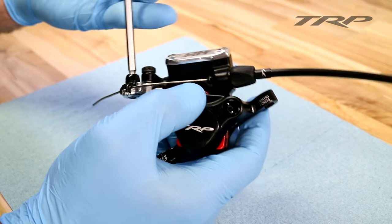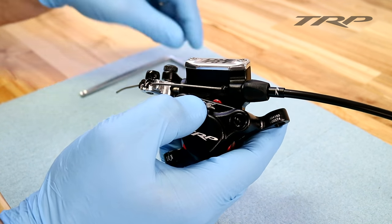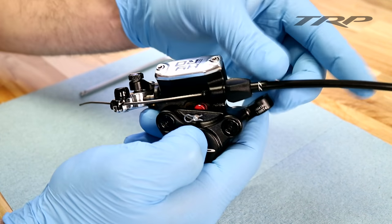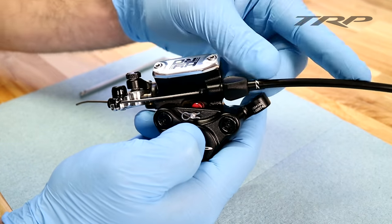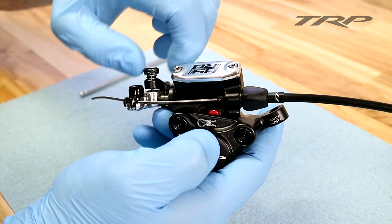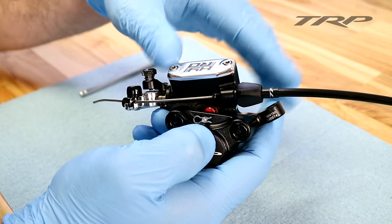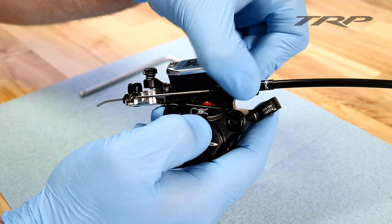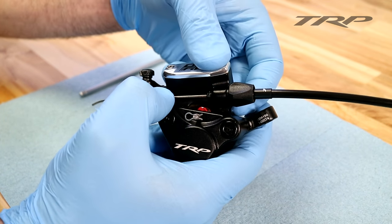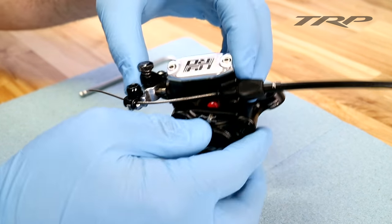We recommend using TRP's compressionless linear strand brake housing. This directly translates what's going through the housing and cable into the brake, rather than losing any of it in traditional coil brake housing. From here, unlock the threaded actuation arm lock knob. And if there's any excess slack or dead play in your brake lever, use your barrel adjuster to a maximum of 1.5 turns to ensure that there's adequate cable tension and there's no slop in your brake lever. From there, you're ready to run!